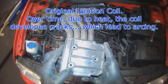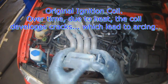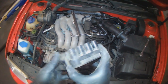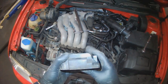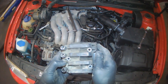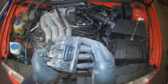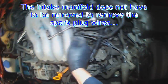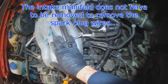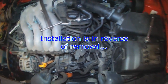This one is cracked somewhere — you can see there is a trail or something here. There are cracks along here. Still a VW original. The wires get fished out this way. You don't have to remove the intake manifold — you just fish them through one by one. Installation is in reverse of removal.